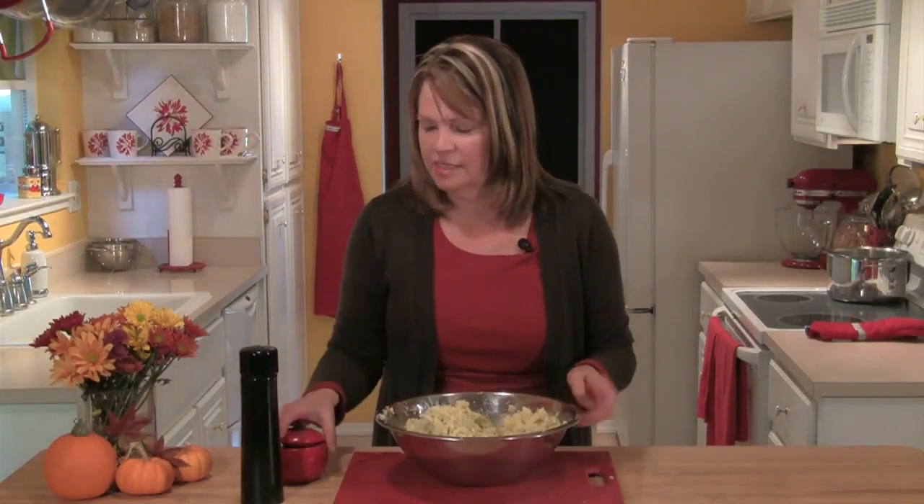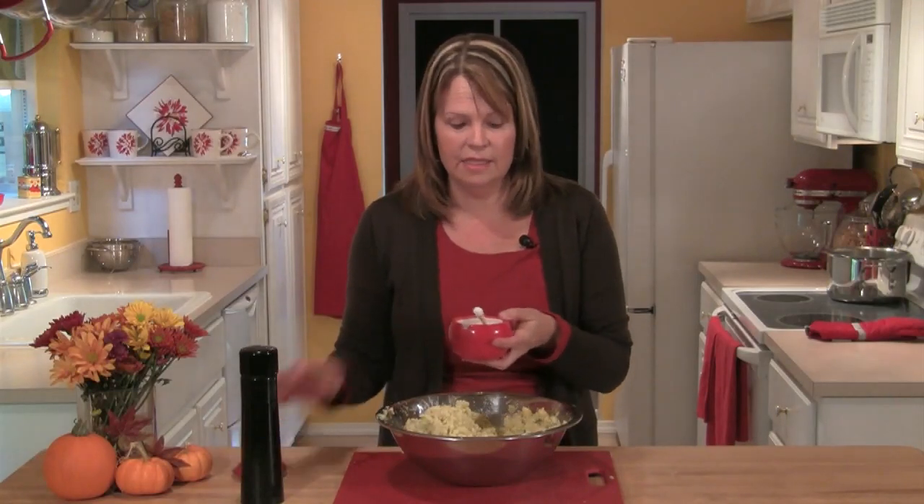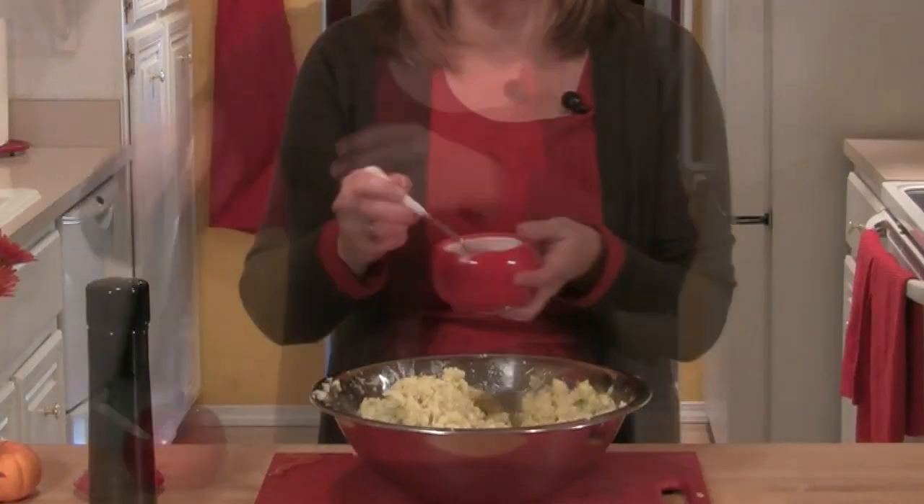Now once the potatoes are the consistency you like, you'll want to taste them and then add any additional salt and pepper.